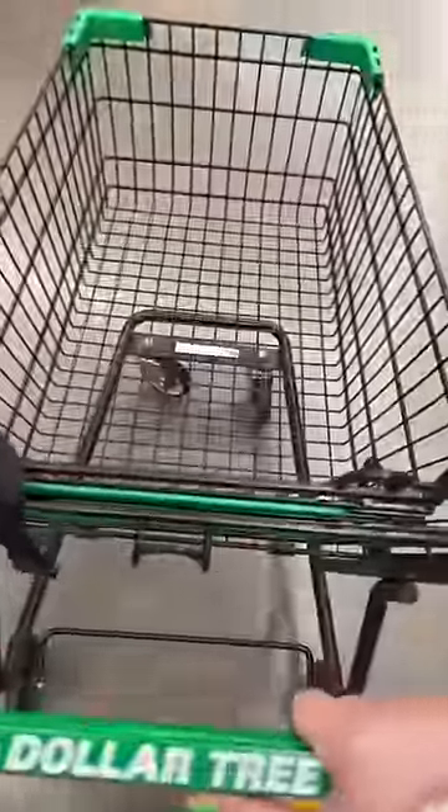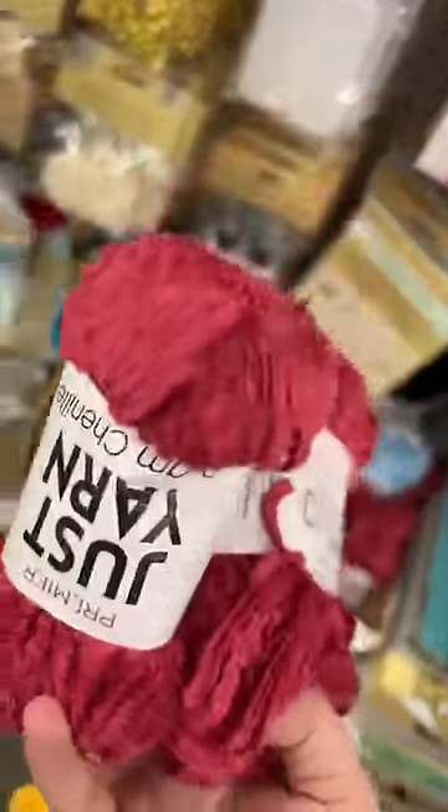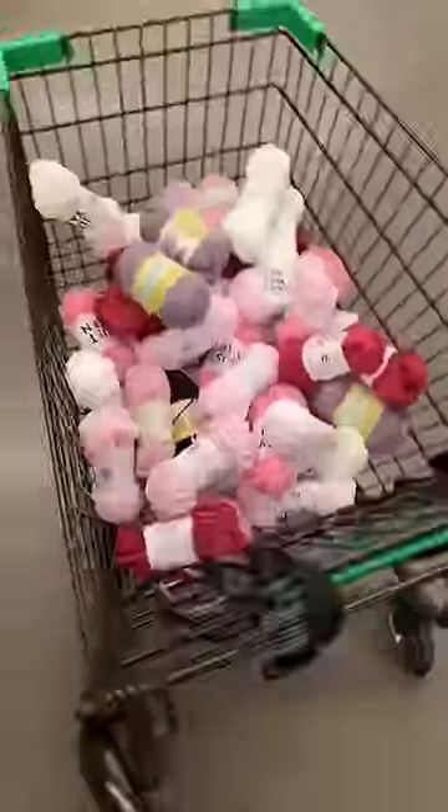Dollar Tree number two. I've used this fuzzy yarn on my knitting machine before and it works incredible, so we're gonna get a lot of it. They didn't have any of the fuzzy yarn at the last Dollar Tree. I think I got way too much yarn overall, but we're gonna use it all — maybe not on this project, but we will use it all. Definitely bought too much yarn.